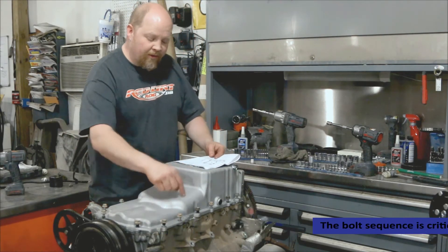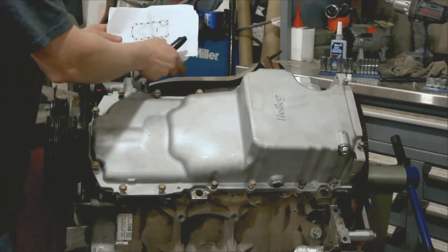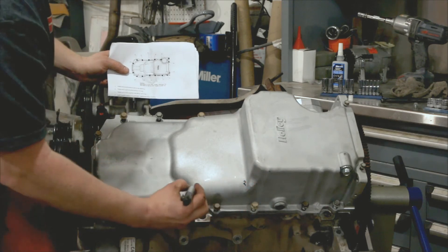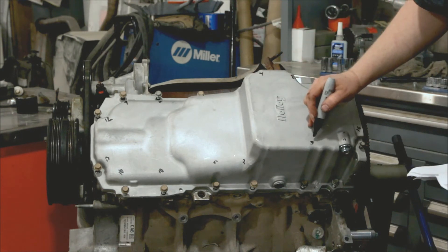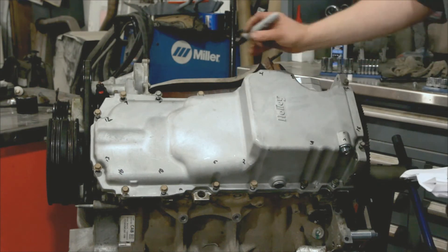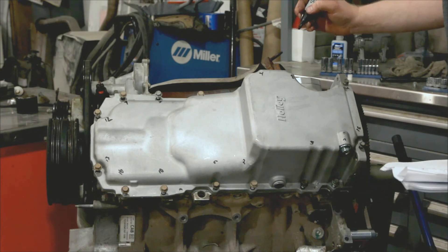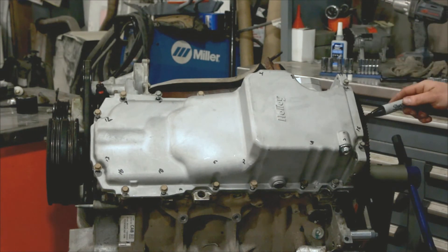What we're going to do is mark each bolt with a Sharpie and then go back through it. The oil filter is up here, and that's how we have it marked out on our paper. So we go: one, two — this is our sequence — one, two, three, four, five, six, seven, eight, nine, ten, eleven, twelve, thirteen, fourteen, fifteen.